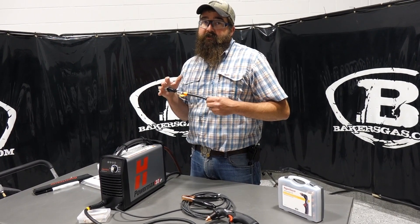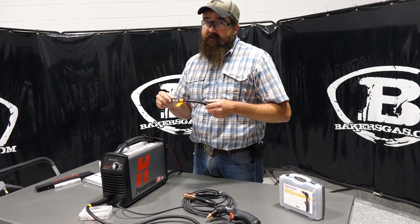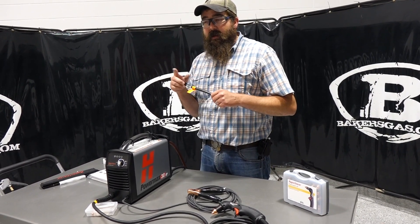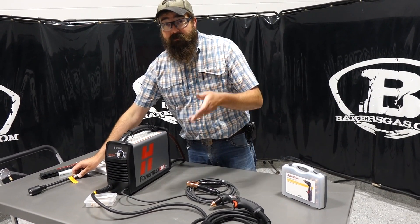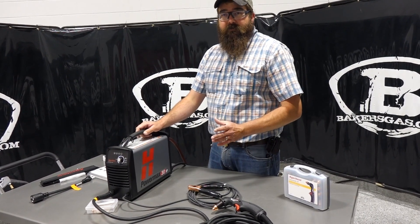When you drop down to 110, you get quarter inch at 20 inches per minute, 3/8 inch at 10 inches per minute, and half inch severance. I've cut with both 220 and 110 — it performs much better on 220, but it still performs on 110. Even at quarter inch, that's still pretty good. It beats using a cutting torch for sure.